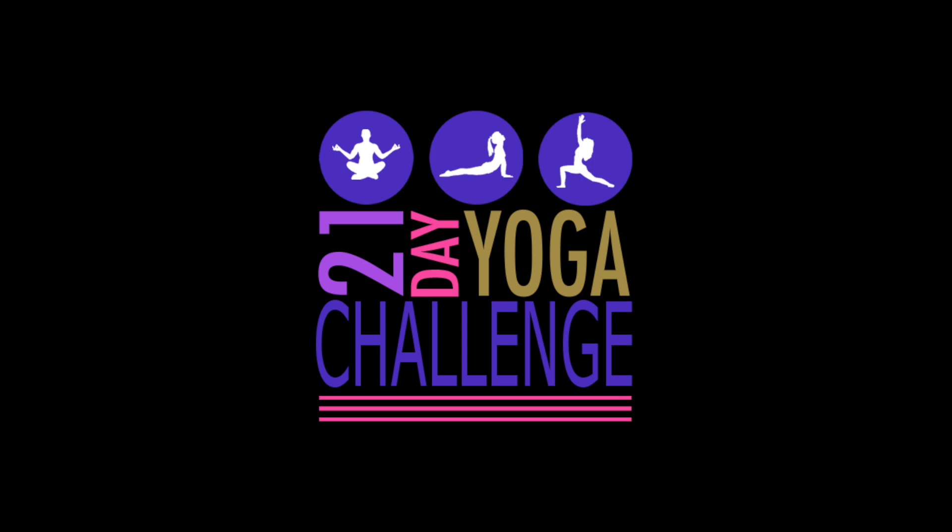Welcome to day 16. Today's video is another technique tutorial teaching you pigeon pose with some variations as well. I will see you in the class.